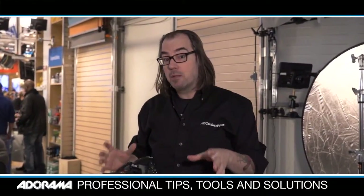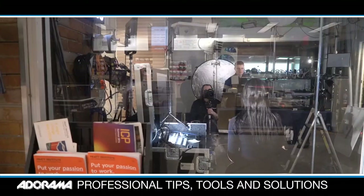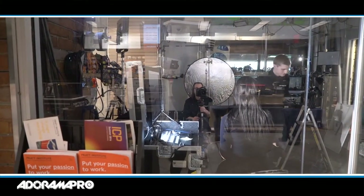Hey, this is Daniel from AdoramaPro. Today on set we were talking about lighting in a small space and hiding your lights within the set. For this type of thing I like to use small lights like LEDs — they don't get hot, you can tuck them in places, they're dimmable, they're really great.